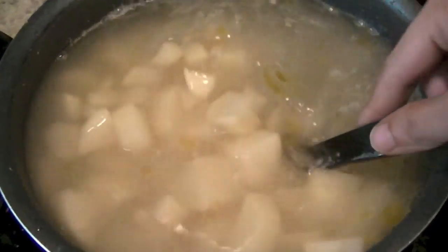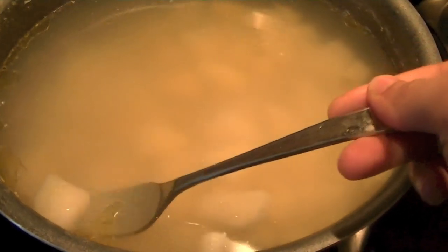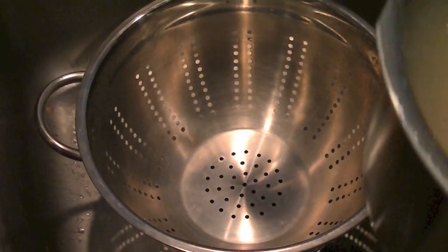In this water I have added two teaspoons of garlic salt and one tablespoon of olive oil. We will let them come to a boil, and after 15 minutes, if the potatoes fall apart easily, it means they are done.